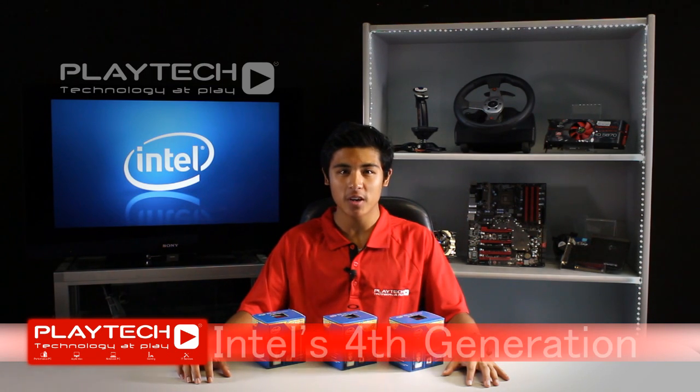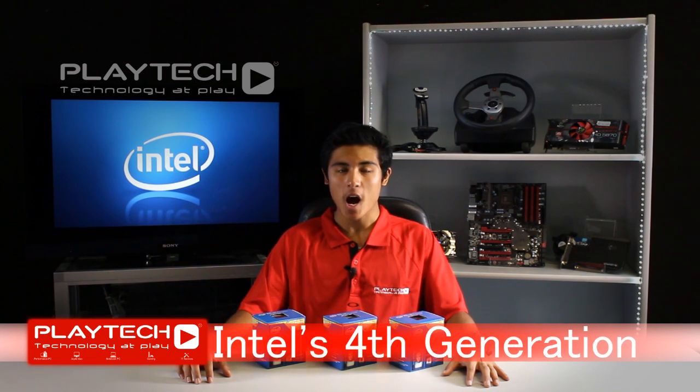Hey guys, I'm Arnith and welcome back to Playtech TV. Today we'll be introducing the new Haswell CPUs, which are the fourth generation of Intel's line of processors. We'll be comparing them with the previous Ivy Bridge units and testing their processing power as well as the integrated graphics solutions.